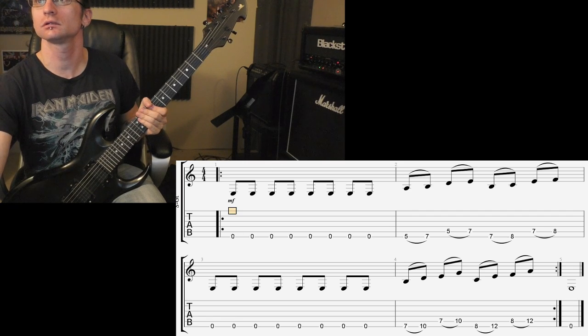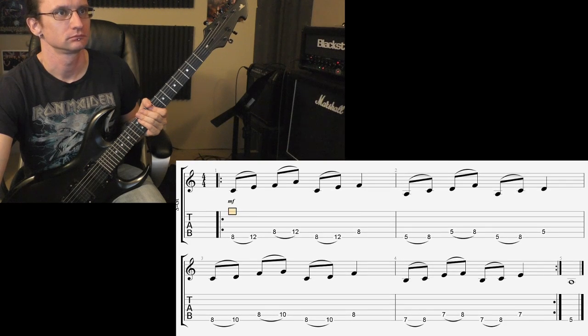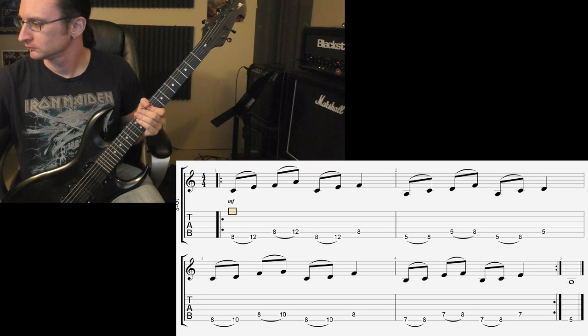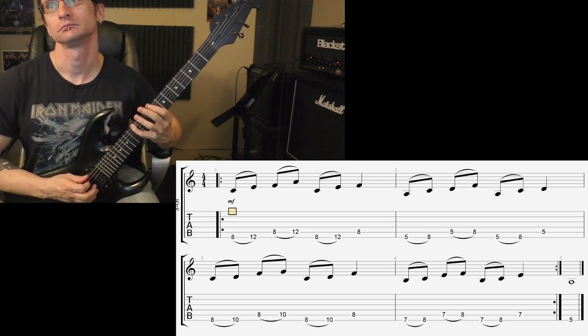And number four: one, two, three, four. One, two.